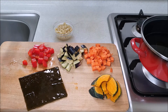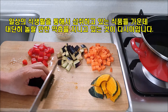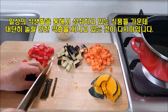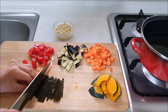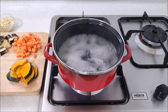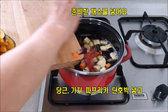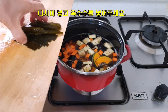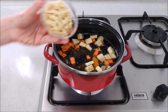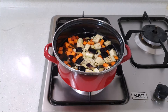Okay. I'm going to put it in a little bit, so I'm going to put it in a little bit. Let's go.